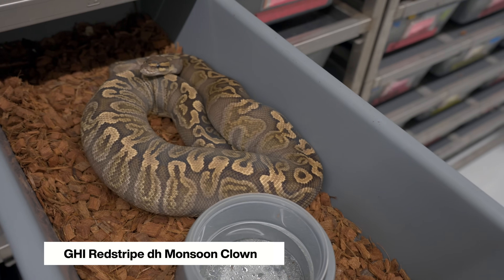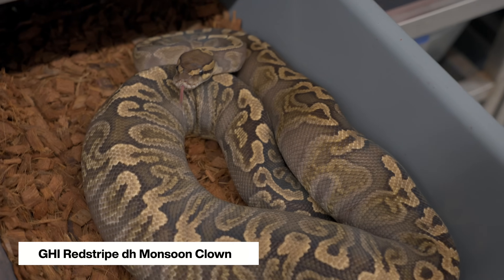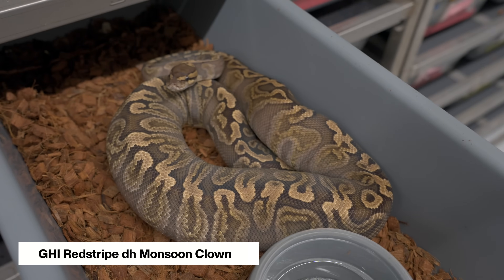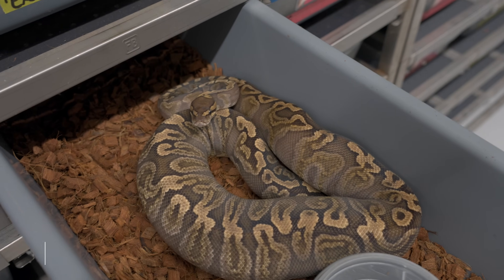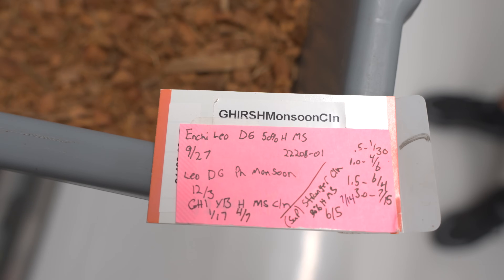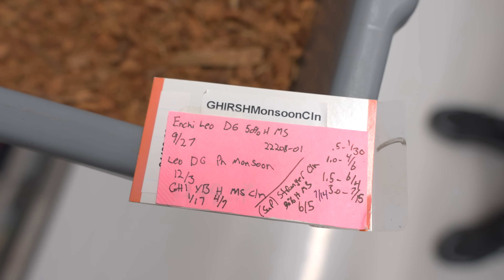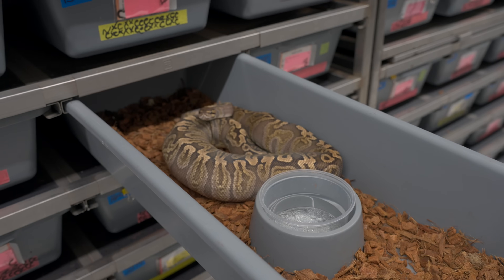Really big ovulation from this girl — she is a GHI red stripe and she is double het monsoon clown. We've bred her to a couple different males. It's always cool to catch these ovulations because they don't stay this way for long — it's a big swelled-up look that lasts about a day to a day and a half. We'll be expecting eggs in the next month or two. Hopefully getting them from this GHI yellow belly het monsoon clown, which could give us visual super GHI monsoon clowns that are also red stripe and yellow belly.